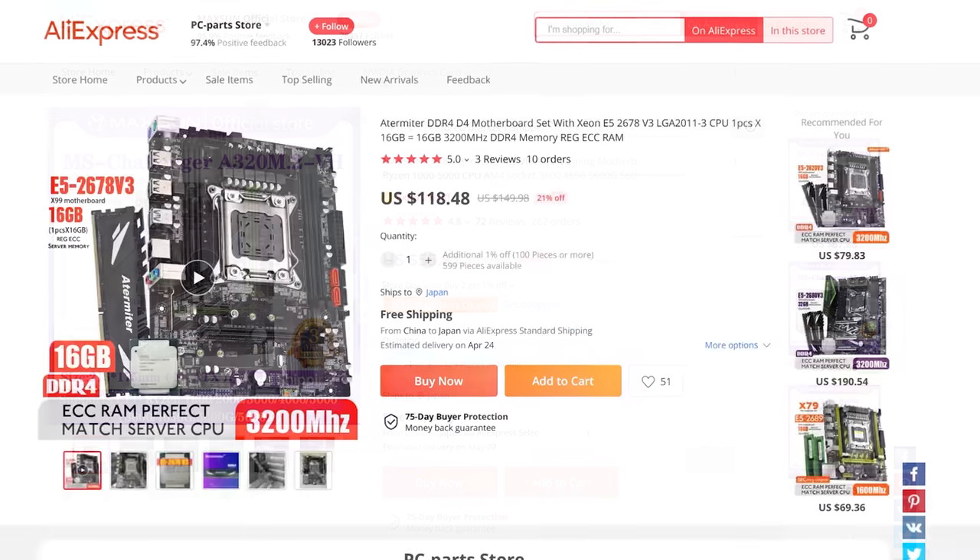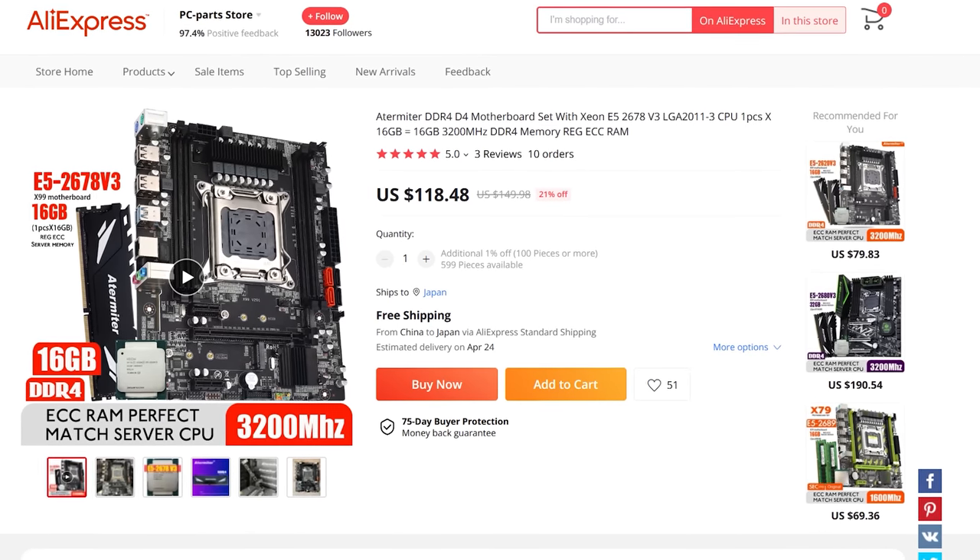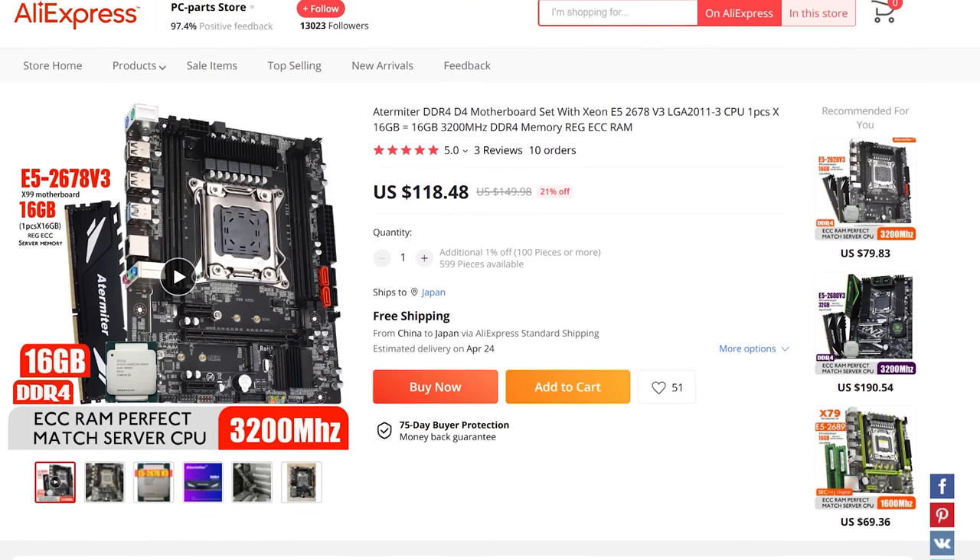For a productivity recommendation, you can definitely get some of those older Xeons that crank out the AVX2 instruction sets even on X99.